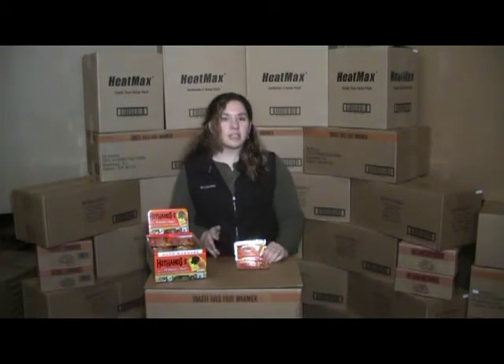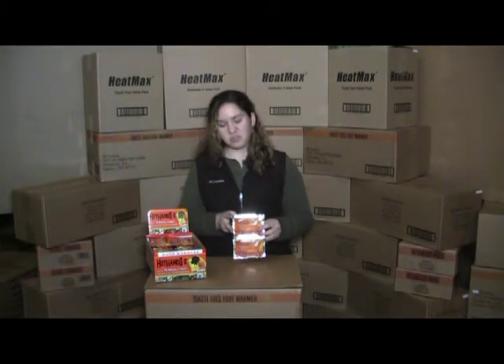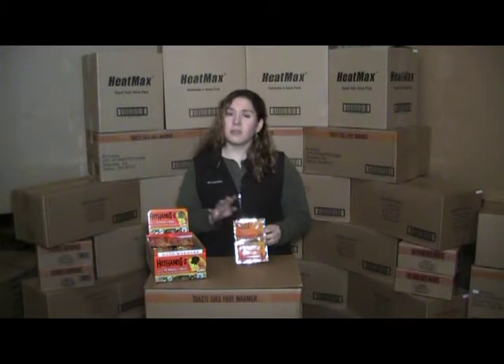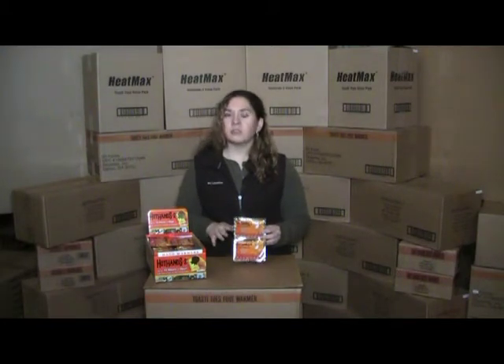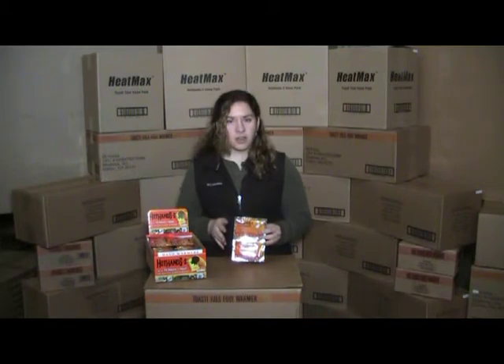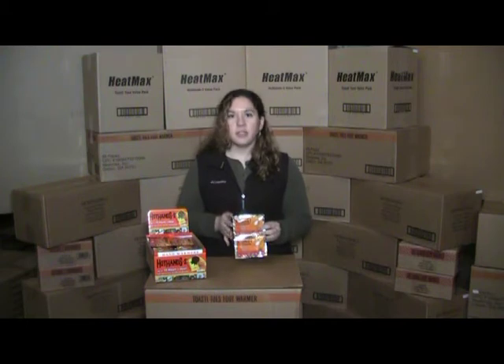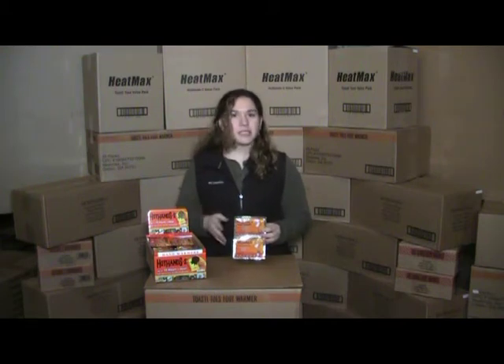HH2's are air-activated hand warmers that will provide up to 10 hours of soothing warmth inside gloves, pockets, or wherever you feel a chill. Their features include being packaged in pairs. They're nice and small, only about two and a quarter inches by four inches. Their temperature can range from 126 degrees Fahrenheit all the way up to 144 degrees Fahrenheit. They're individually sealed inside of an airtight package to guarantee a shelf life of about six years.